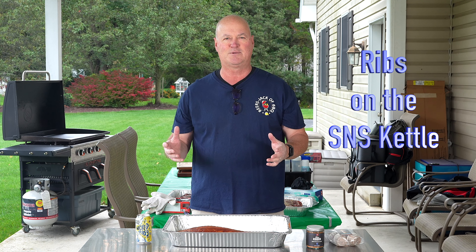I almost wanted to say S&S Travel Kettle because my original plan was to get a rack of ribs — just going to get them at Giant. I normally go to Costco, get three racks at a time. I do them in different ways so I have leftovers, but I thought I'm just going to get one.